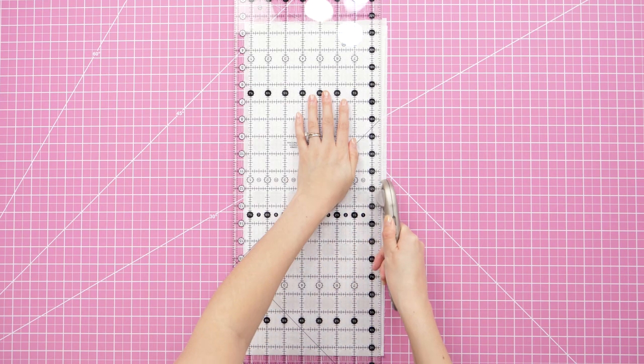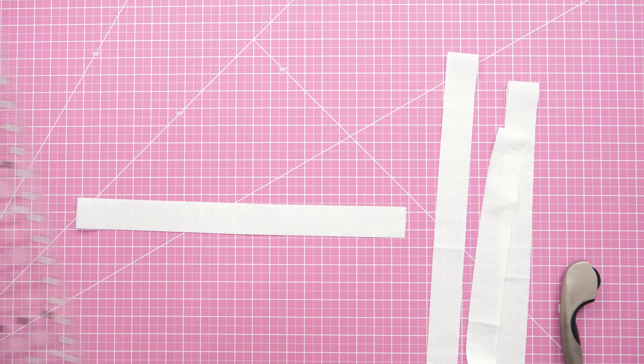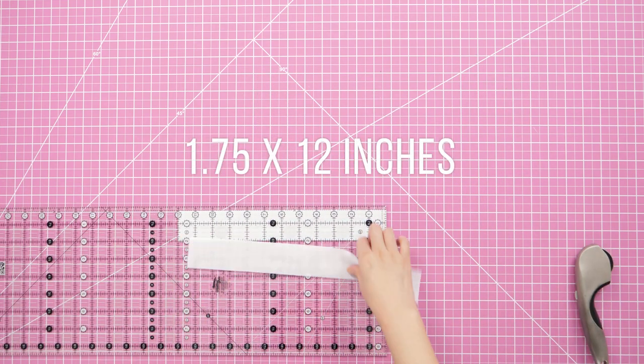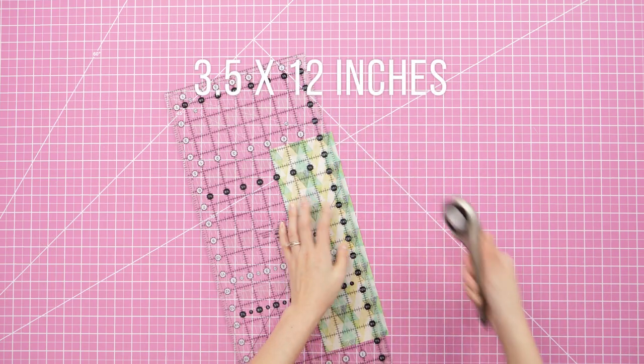First, I used a clear quilting ruler and rotary cutter to cut out the interfacing. This piece measures 1¾ inches by 12 inches. Then take fabric of your choosing and cut it to 3½ inches by 12 inches.